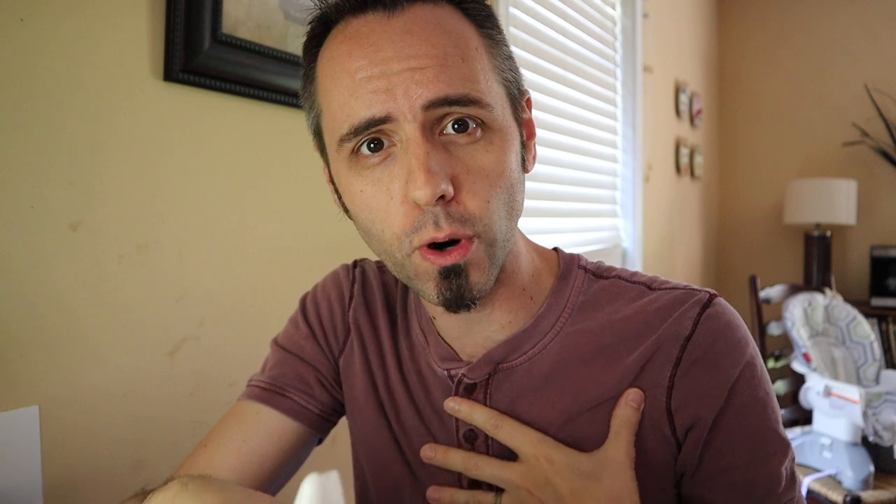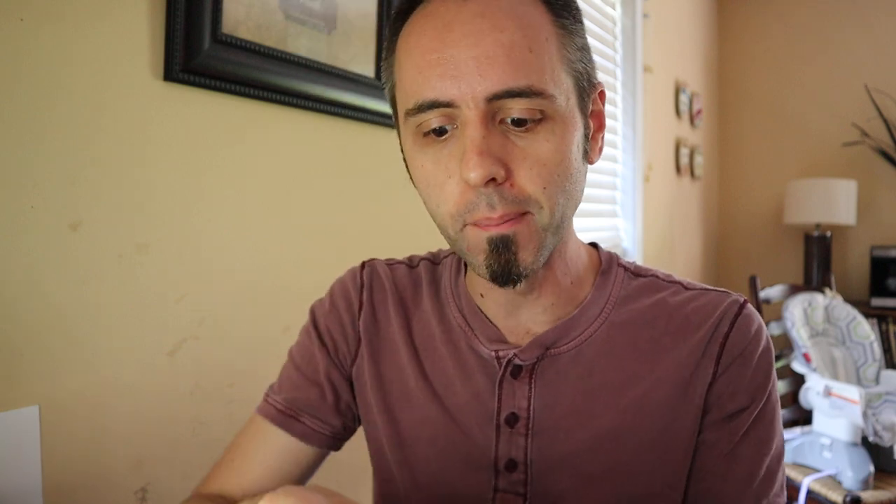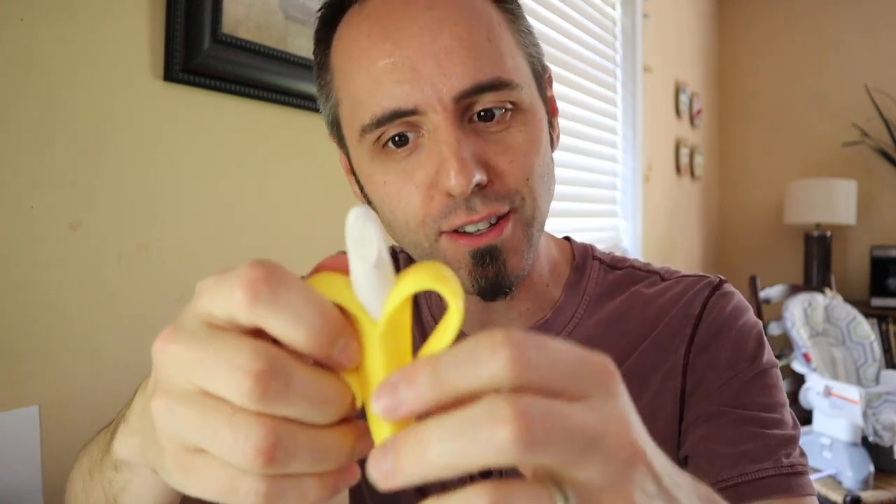I'll link this thing up down in the description below. You guys can go and read other people's reviews about it — don't just take my word for it. Go and get a full, rounded picture of what people think are the best baby teethers, because there's a bunch of them out there. But this is just the one that our kid kind of gravitated to.